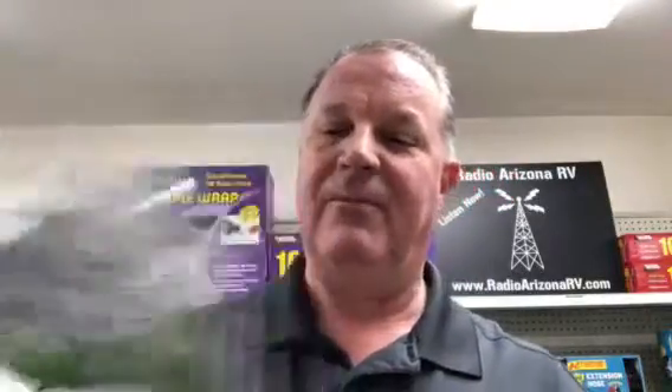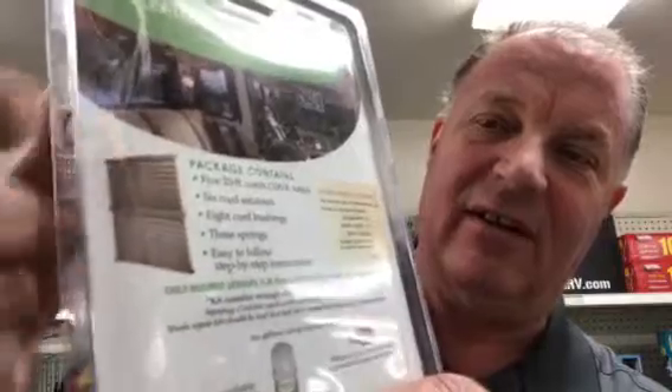Back to this — this is what this video is all about: the Pleated Shade First Aid Kit from United Shade. Now United Shade makes the pull-up shades — like that, can you see it? All RVs have them, or most of them do — the day-night shade, or maybe it's day only. These shades are pretty cool. You've got the day and night version of it. I'm sure everybody's familiar with it.